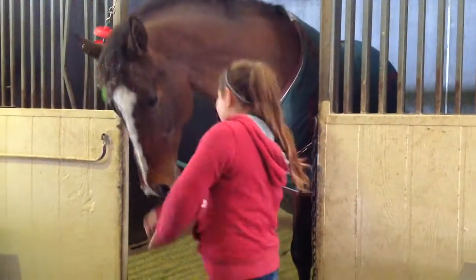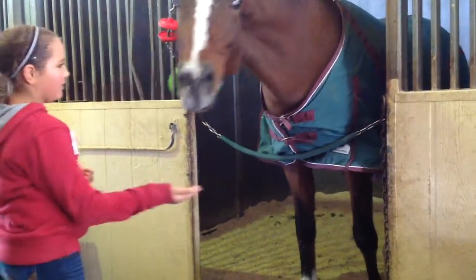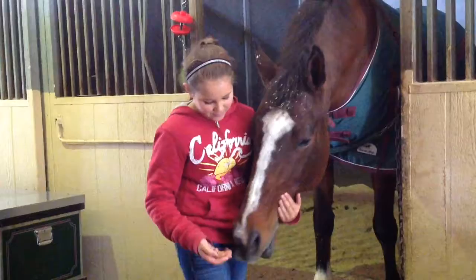To teach your horse to kiss, all you have to do is get any of your horse's favorite treat and hold it right next to your mouth. They should kiss your face and then you can reward them by giving them their treat.